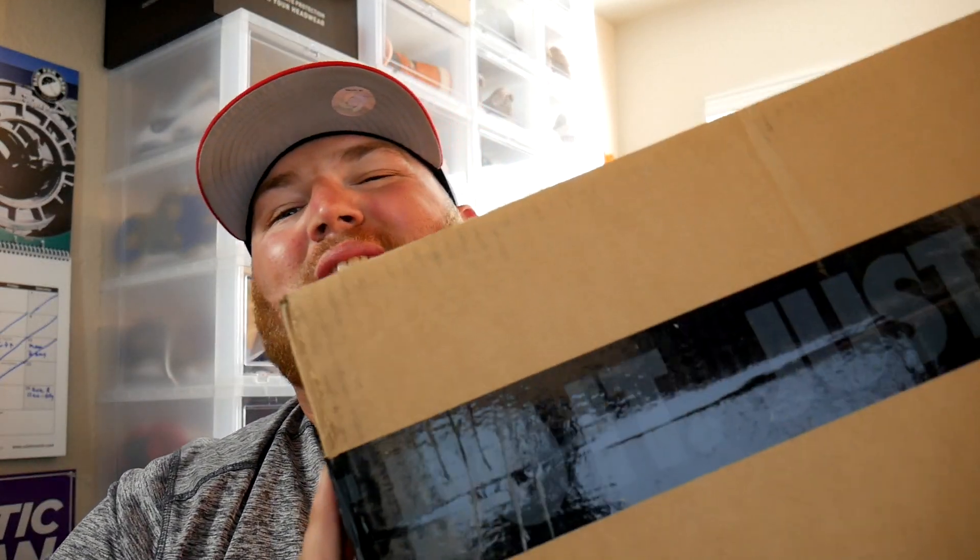Yo YouTube, what is going on? This is dude named Chris here bringing you a brand new unboxing. This here is the newest basketball shoe coming from Nike — let's get into it. This shoe is Giannis Antetokounmpo's signature shoe.